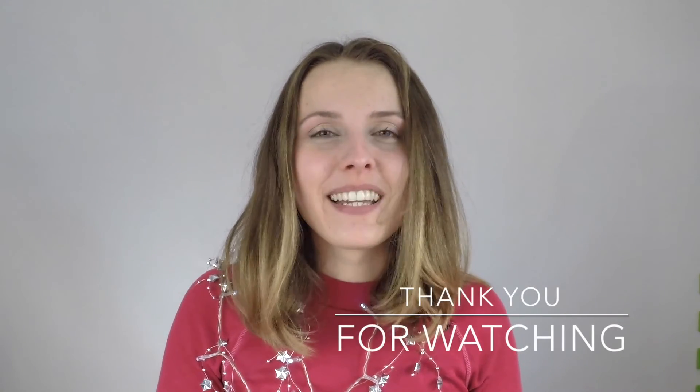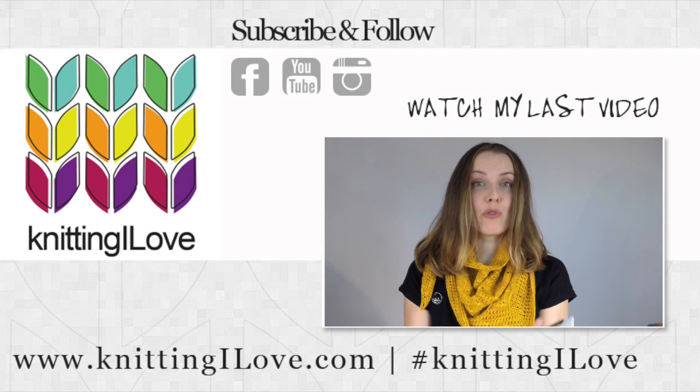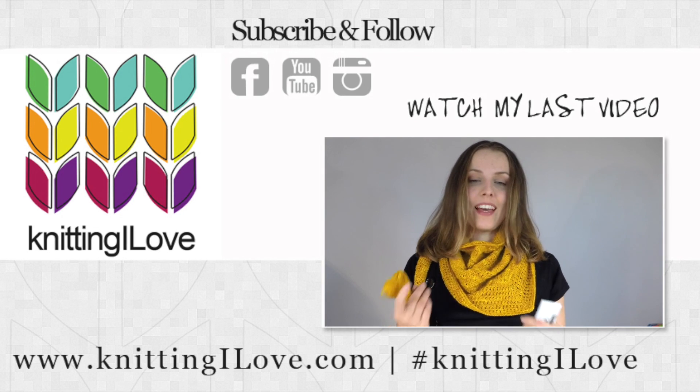Bye! Oh — subscribe! And find me on Instagram: Knitting Ella. This is the label from the skein I used. I thought I was going to run out or just finish the pattern with the skein I had, but actually I could have made a bigger border.